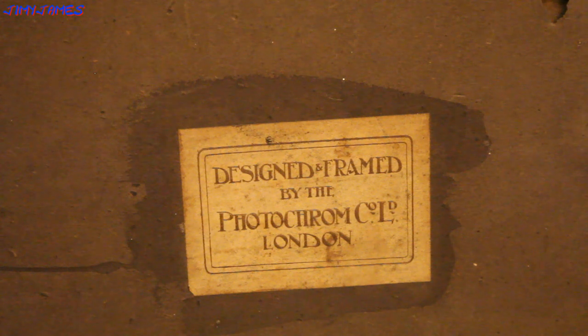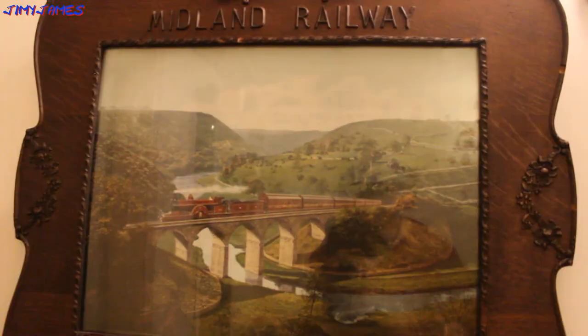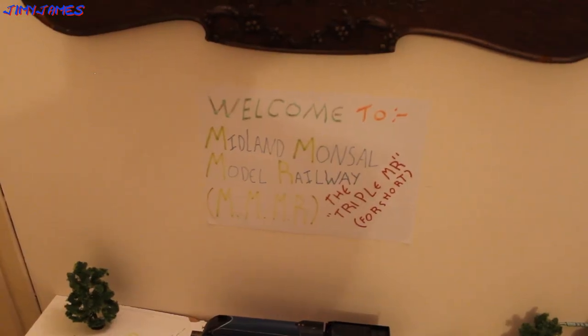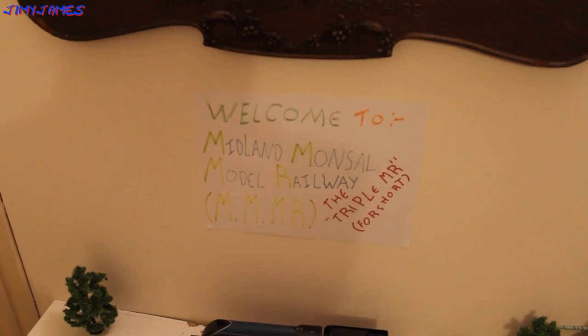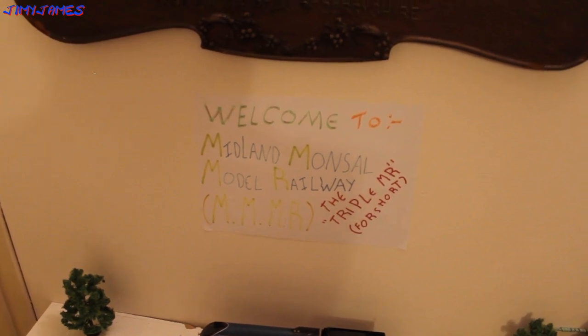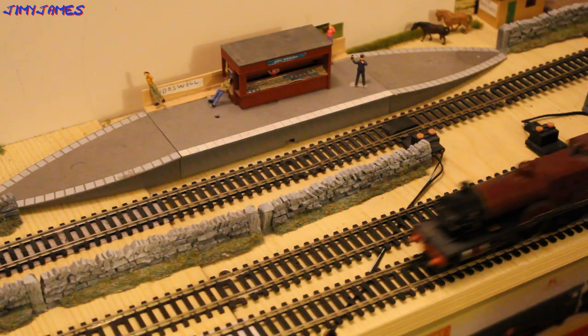Anyway, that's my little video about this painting. My model railway is most definitely the Midland Railway — Midland Monseldale Model Railway, Triple MR for short. Thanks for watching, I'll see you in my next video.